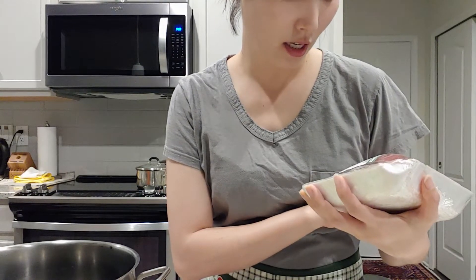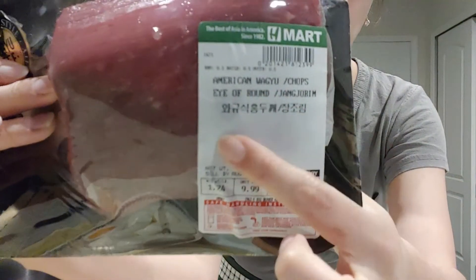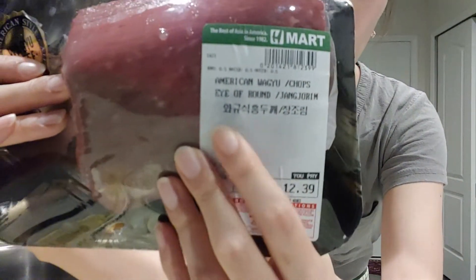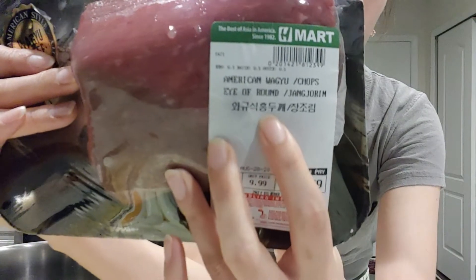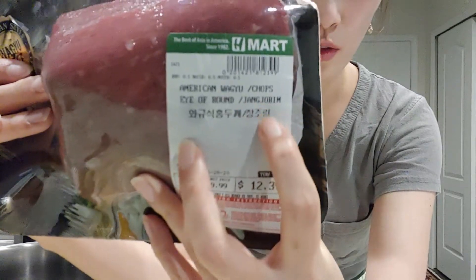It is eye of round — it says right here: eye of round. And in Korean it says 홍두깨살, where 장조림. Right here it says it — 장조림.